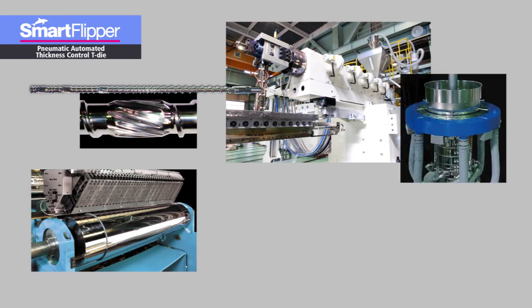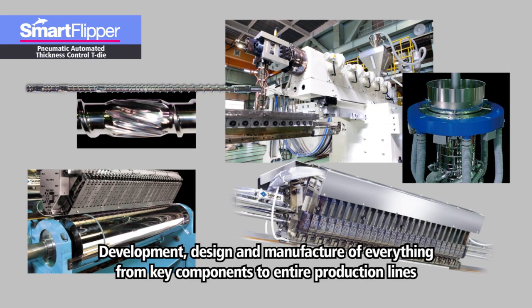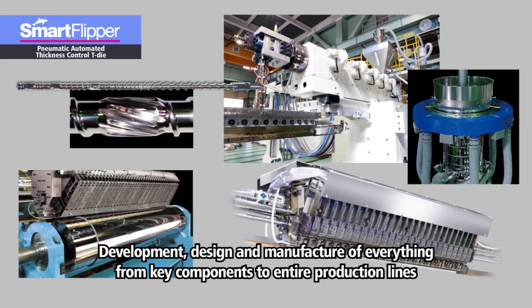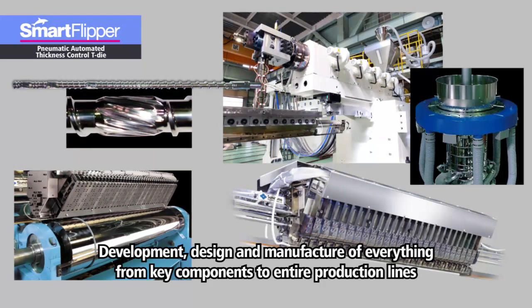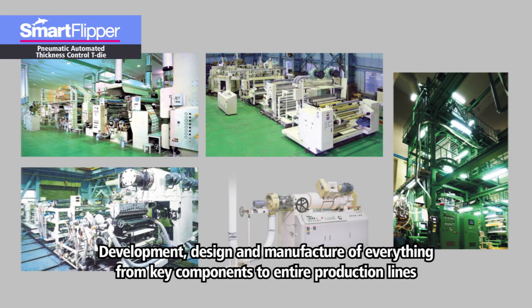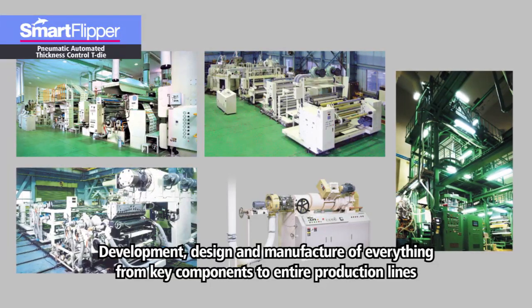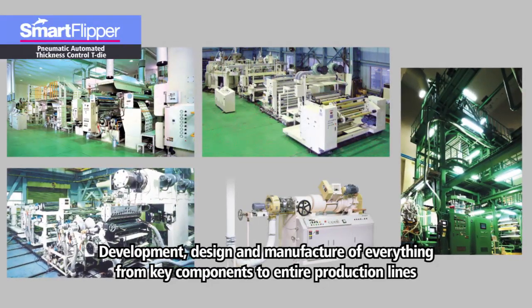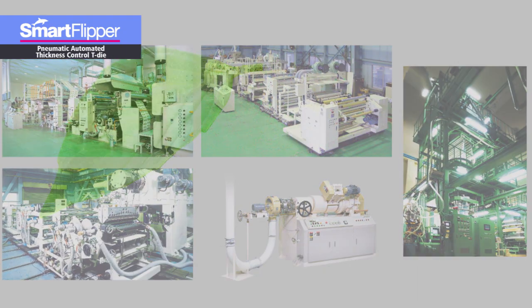Sumitomo Heavy Industries Modern does it all — from developing, designing, and manufacturing key components such as dies like the Smart Flipper introduced in this video, screws, extruders, co-extrusion adapters, and control systems, to entire production lines for laminated films, cast films, sheets, and blown films.